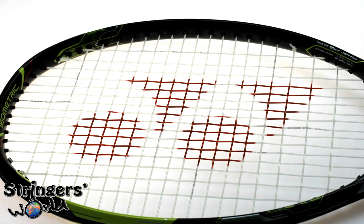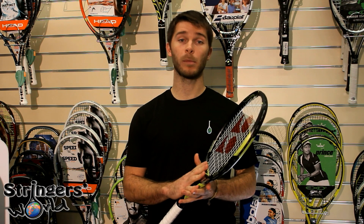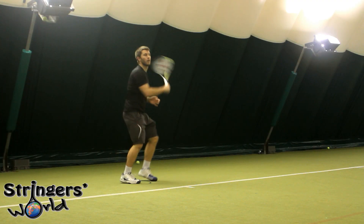As you may already know, I am a keen Yonex guy — I use the V-Core XI98 — and this may actually be one racket to pull me away from them. I have used the V-Core for a long time, but this one seems to offer that little bit extra.